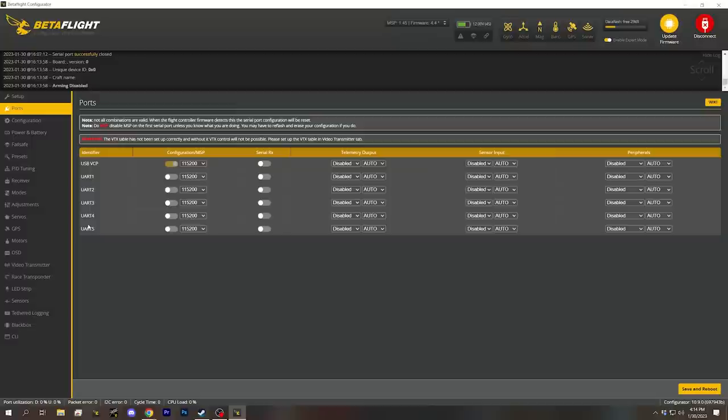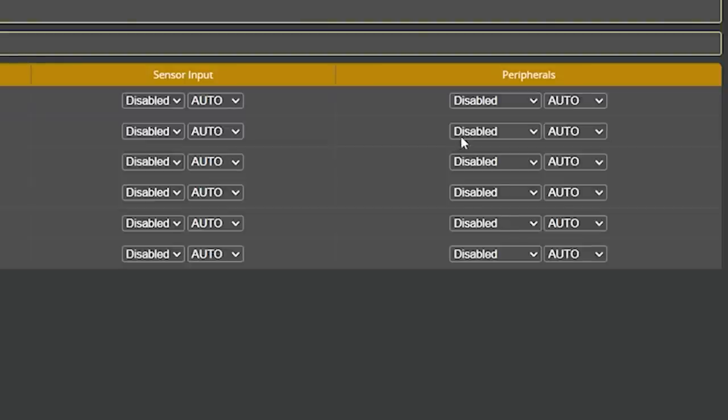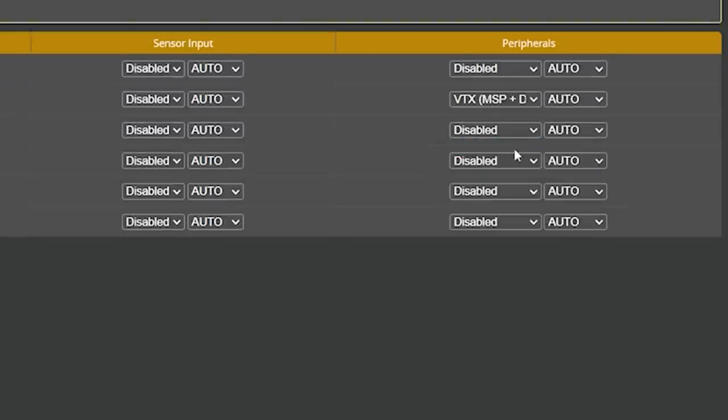Once you know the UART number, you're ready to go into Betaflight Configurator. What you do here differs depending on whether you're on Betaflight 4.4 or 4.3. In Betaflight 4.4, it's much simpler. You pick the UART number you connected your video transmitter to — on the JBF7 that's UART one — enable the MSP option, then go to peripherals and choose VTX MSP plus DisplayPort. Hit save and reboot, and you should have OSD working.